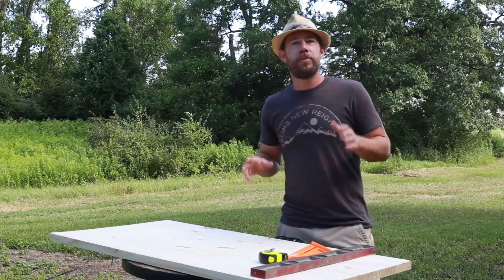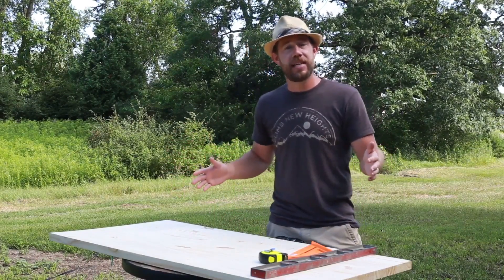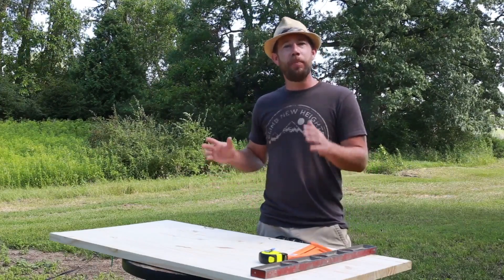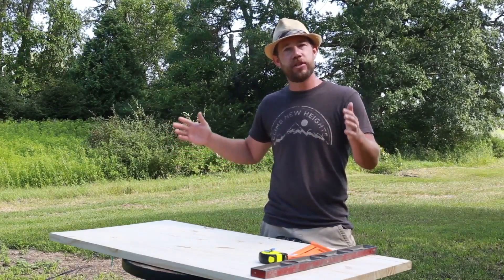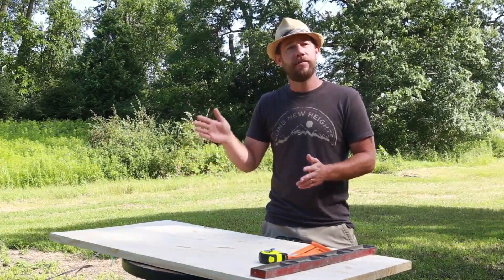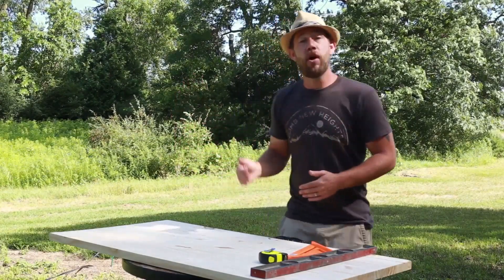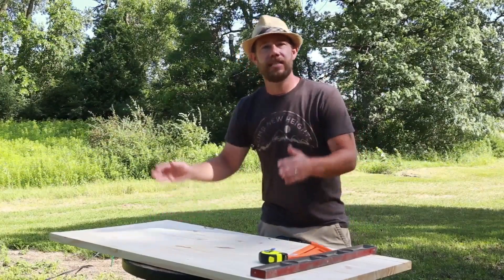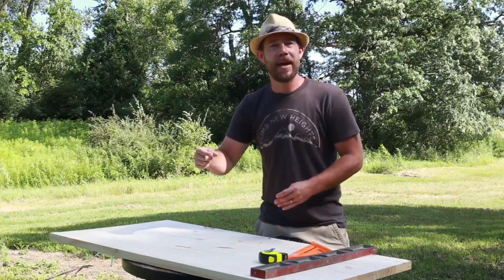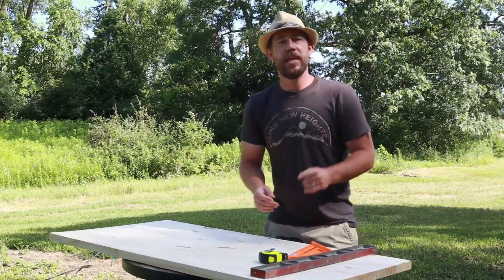Step number one is going to be to measure your space. What you're trying to find here is the largest size that you want for your entire desk, but also the size of your main desk that's going to be permanent and in position. For us, our main permanent piece is going to be 31 and a half inches long and 17 and a half inches deep. On the right-hand side, we're going to add the flip-up piece, which is going to be eight and a half inches wide by 17 and a half deep. Our front piece is going to be 31 and a quarter by six and a half deep — a quarter inch less in length because we have a little lip on our closet it needs to get past.